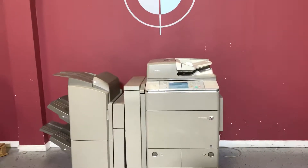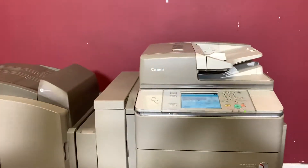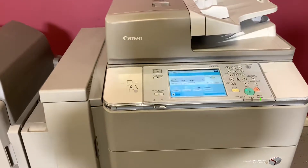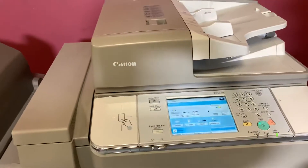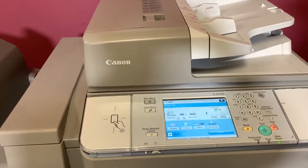Up for auction is a Canon C7270 color printer. It's on minimal inspection, but we are going to show you that it is in fact turning on and making a copy. We don't have it connected to the computer or anything, but we are going to show you.